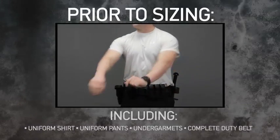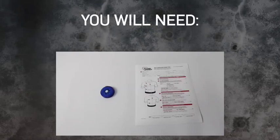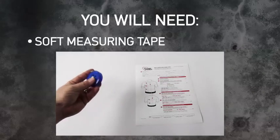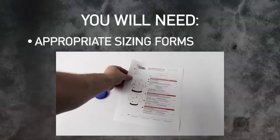Prior to sizing, make sure that the officer is wearing their normal duty uniform. You will need the following tools to measure the officer accurately: a soft measuring tape, an armless chair, sizing vests, and the appropriate sizing forms.